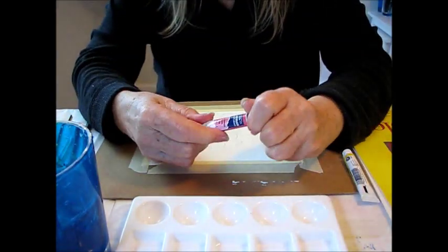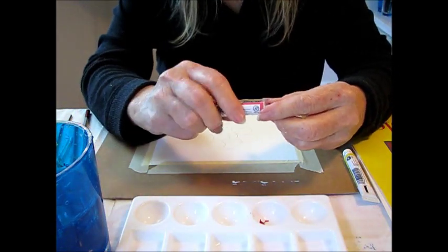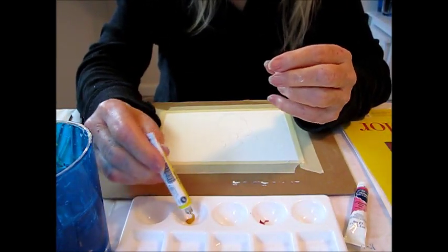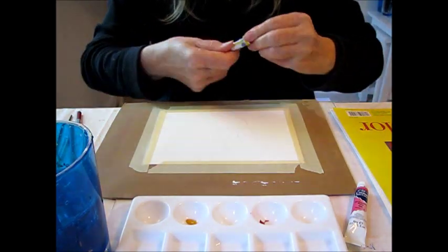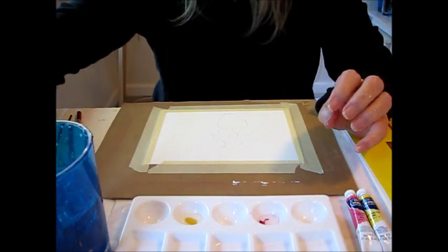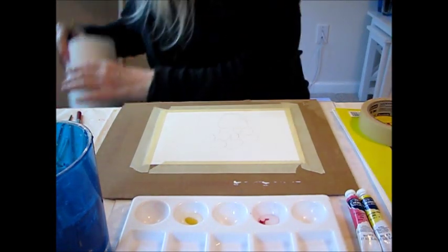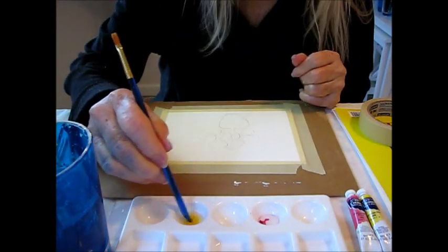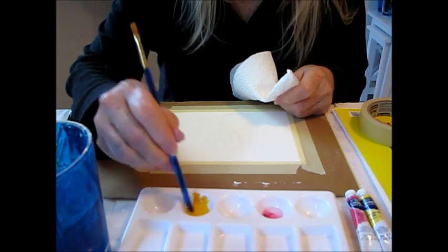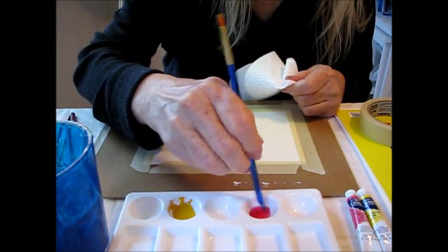We'll go ahead and put some paint into the trays. Watercolor dries lighter than what it is, so you want to make sure you have plenty of paint. If it's too light you can always add paint, and when it dries if you still find it's too light you can paint over it and get a little more dimension. I personally like to have everything done at once. I also like to use this kind of brush with this tip — it makes it easy to mix the paint. Watercolor is always a surprise, it's always fun, and you just never know what it's gonna do.